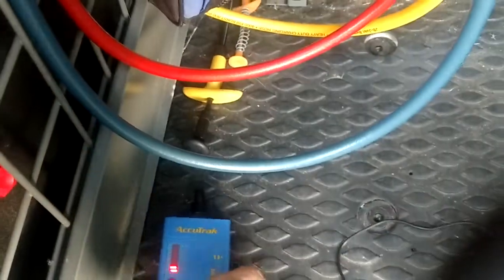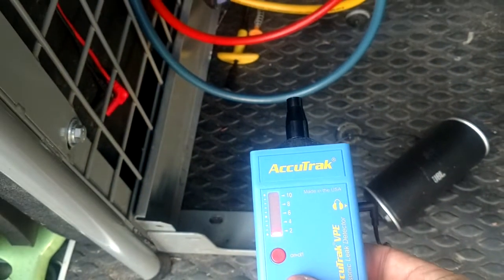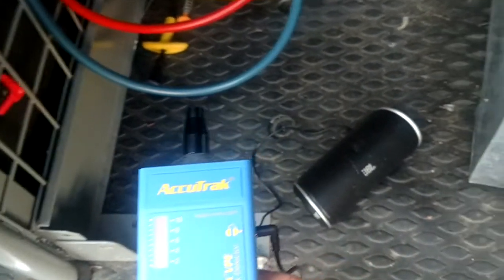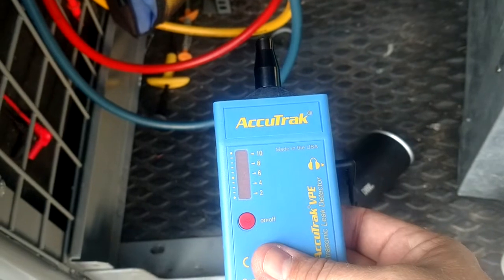I'm just going to show you here real quick — this will just take a minute to do this with the Accutrack. You can see that there's nothing here. That little bit of popping that you're hearing, that's like discharge coming off my phone. And you see that the red light's not going up at all.